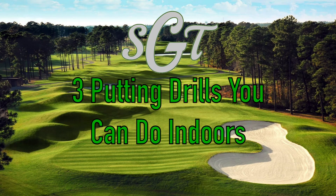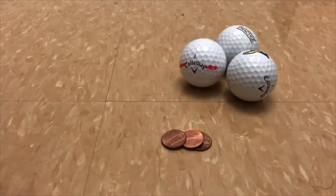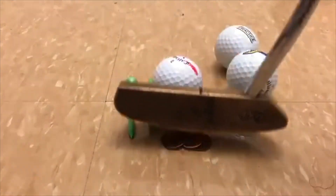Hi everybody, I'm George Conley with Scratch Golf Tips and welcome to three putting drills you can do indoors. For these three drills you won't need much: you'll need a couple of golf balls obviously, a couple of coins of your choice, some tees, and obviously you're going to need a putter.